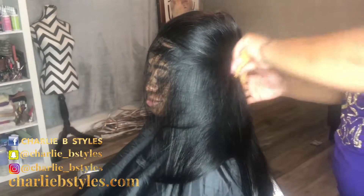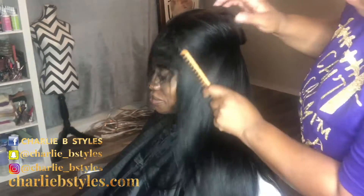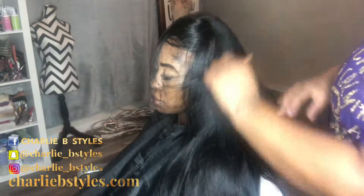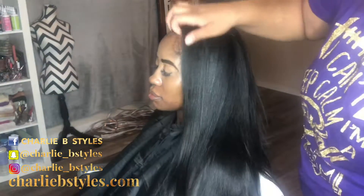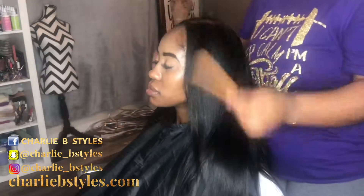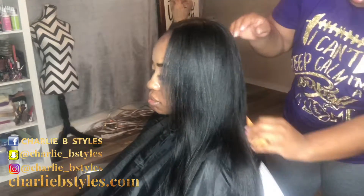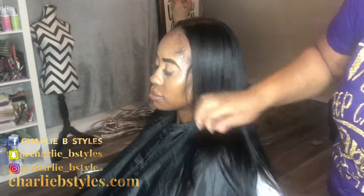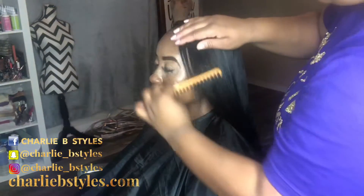Alright, I actually started unwrapping her hair and I was like, oh snap, I should have got this on camera. Look at that! When I straighten my clients' hair I like to wrap the hair to seal it in like a silk press, and as you see it's nice and silky. The natural hair is blending into the extensions and it's just gorgeous.